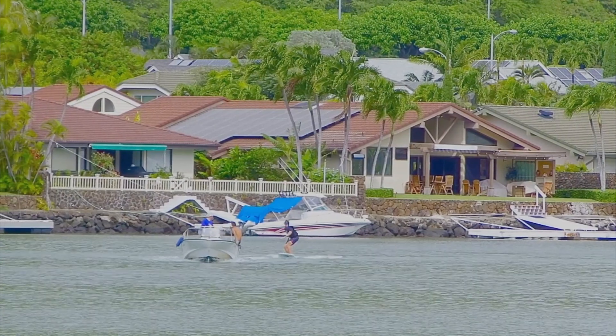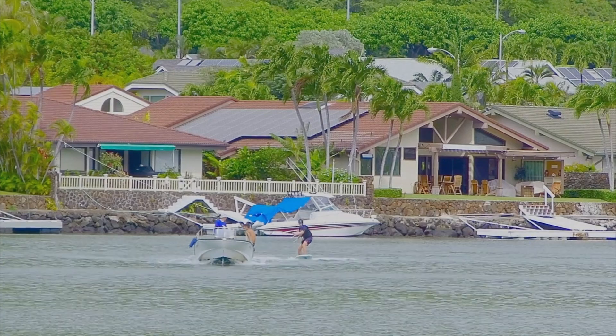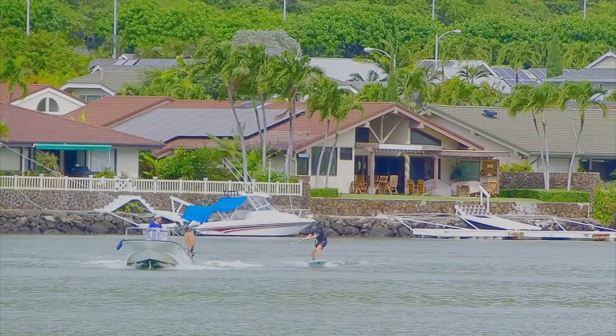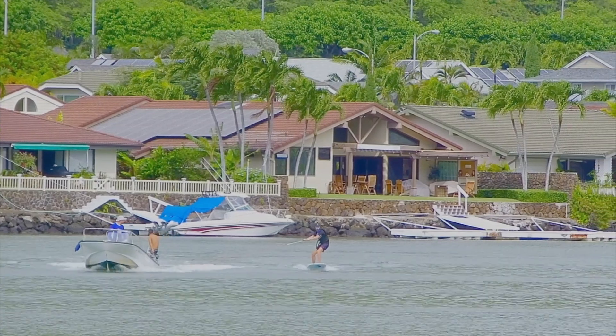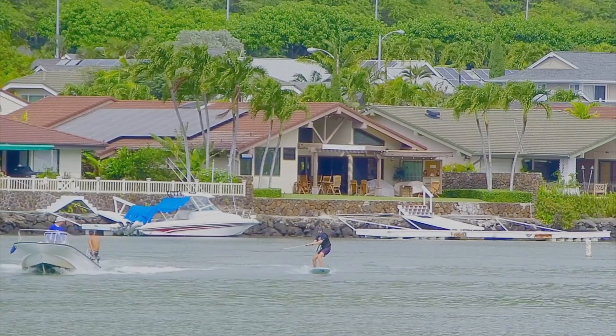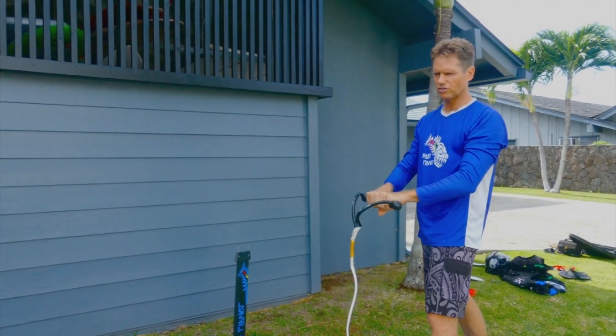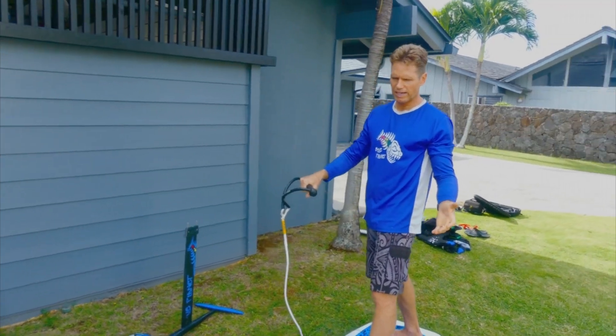Holding the tow line, you want to have a relaxed grip — don't have the arms straight out in front of you. Keep it a little bit lower, keep your elbows bent, that way you can adjust the amount of tension from the rope. Once you're up on the foil, I kind of like to just hold it with one hand.